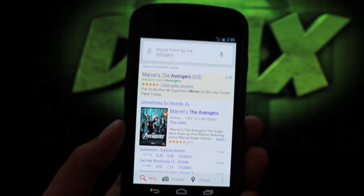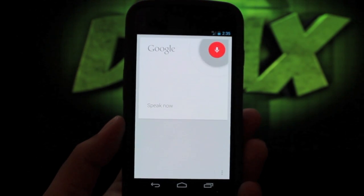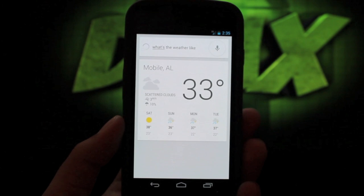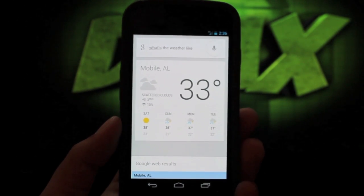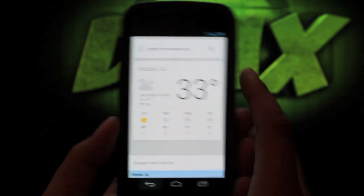And there you have it. Let's do one more — what's the weather like? It pulls up the weather and it talks back to you. It doesn't sound very robotic; it actually sounds pretty natural. I like that feature a lot.